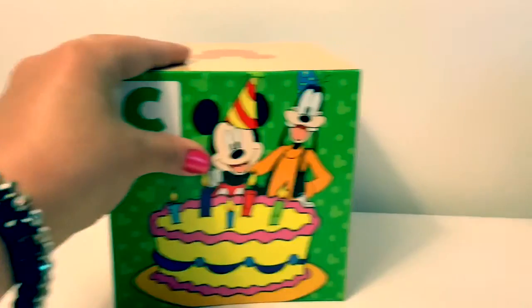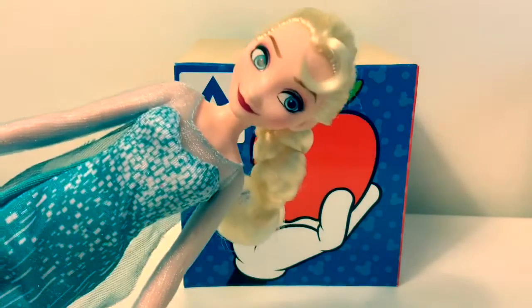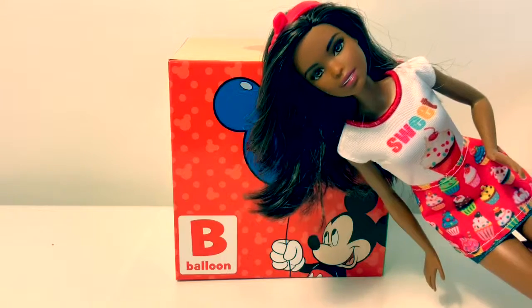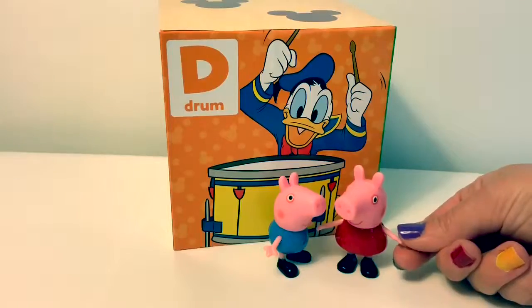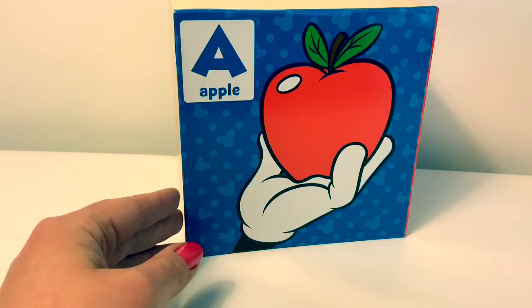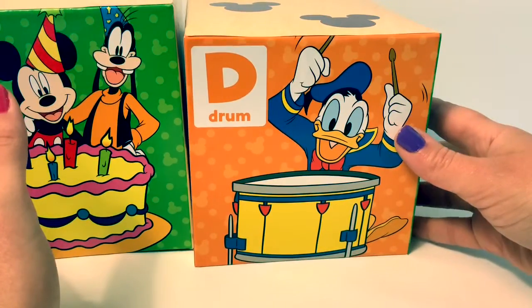And D in Spanish is 'day'. A in Spanish is 'ah' — can you say it with me? 'Ah.' C in Spanish is 'say' — can you say it with me? 'Say.' D in Spanish is 'day' — can you say 'day'? Now let's review: 'ah', 'bay', 'say', 'day'.